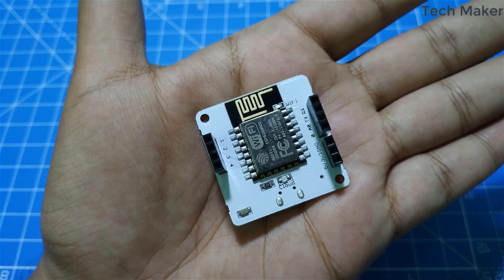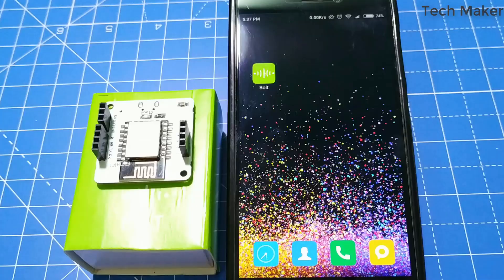Now let's see how to set up this board with the cloud. Install the Bold IoT app from the Google Play Store if you are using an Android device, or the iOS App Store if you are using an Apple device. After installing the app, register your account in Bold IoT.